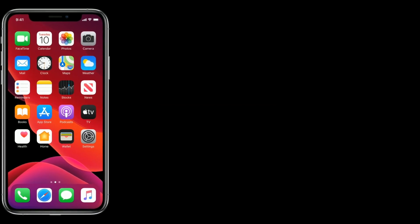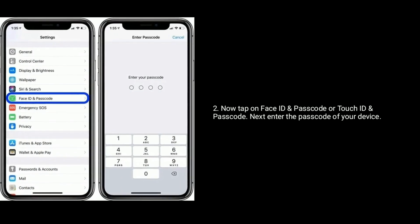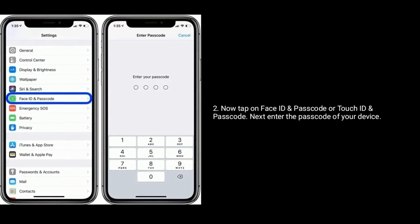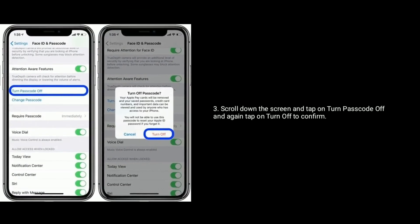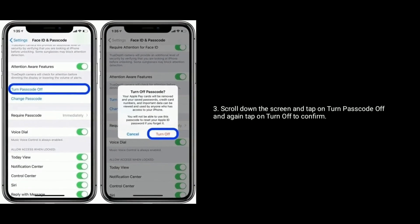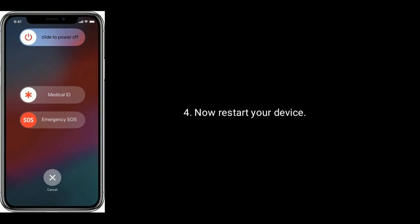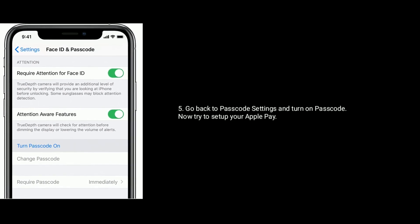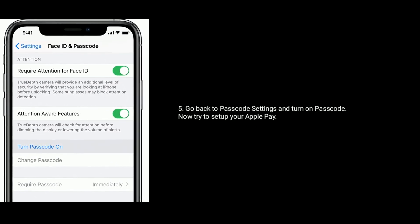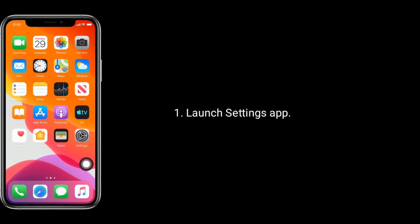Solution 5 is to turn off and turn on your passcode. Go to the Settings app, then tap on Face ID and Passcode or Touch ID and Passcode. Enter the passcode of your device, scroll down and tap Turn Passcode Off, then tap Turn Off to confirm. Restart your device, go back to passcode settings, and turn on the passcode. Now try to set up your Apple Pay.